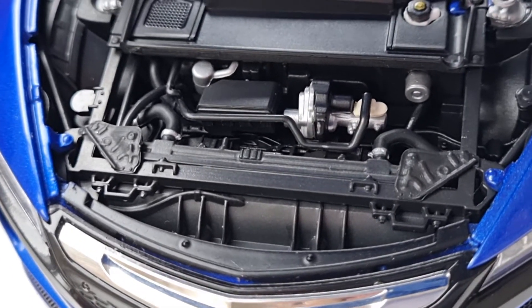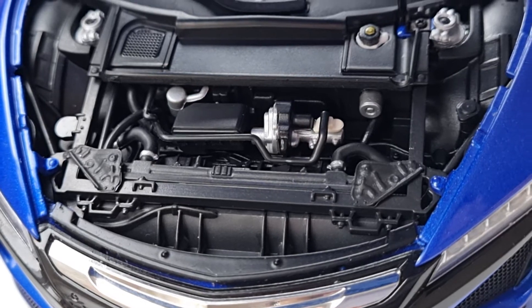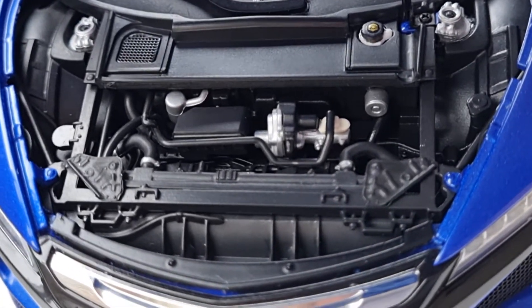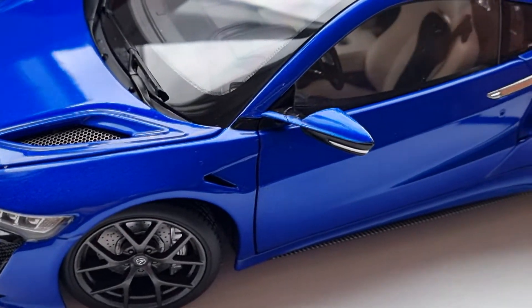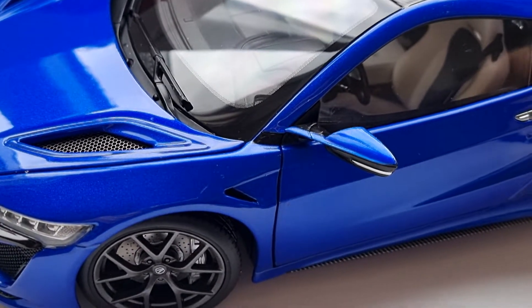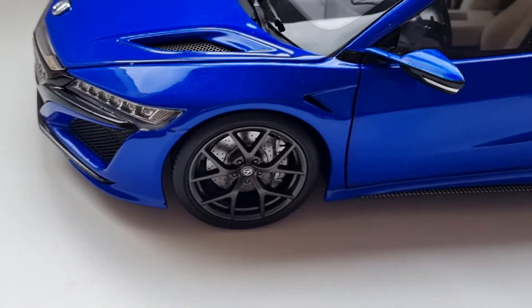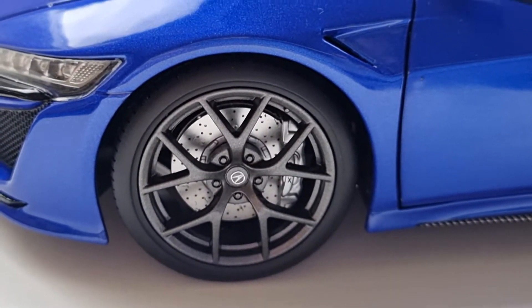If I lift this up, let's see the engine. Wow — the engine is not too bad. You can see a few details there, at least better than nothing. I'm happy with the engine detail actually. Technically this is a four-wheel-drive hybrid, and it's one of the cool models that comes from Japan, so I'm really pleased with it.